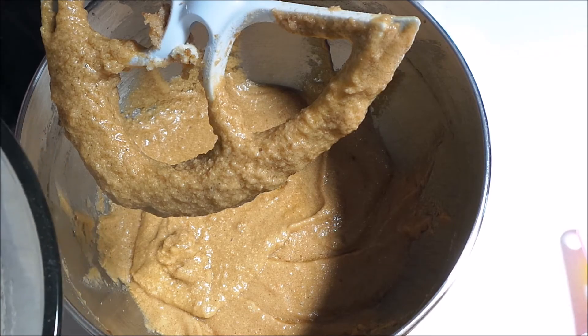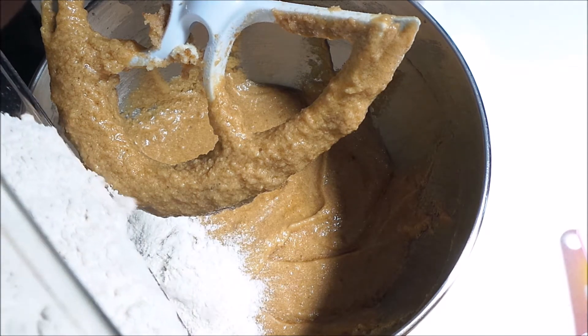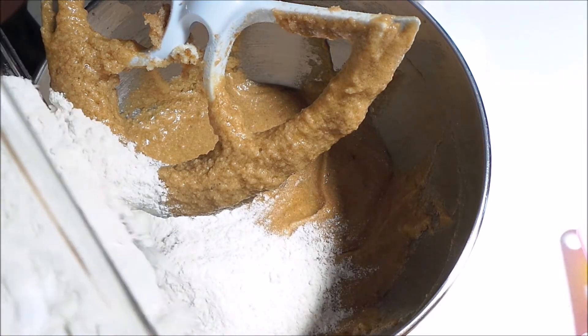Now what I have here is in a small bowl I whisked together two and a half cups of all-purpose flour, two teaspoons of baking powder, two teaspoons of baking soda, and a teaspoon of salt. And I'm going to add just a little bit of this at a time, in maybe three additions.